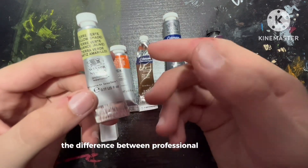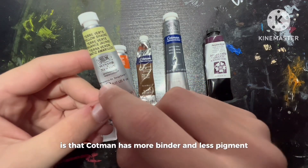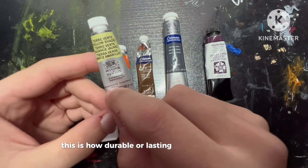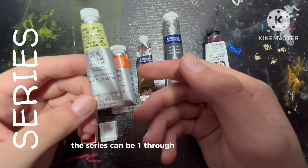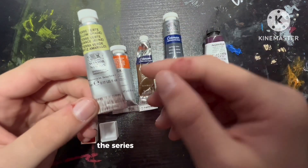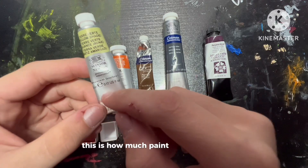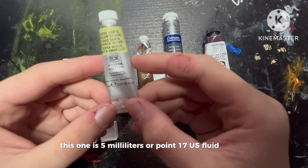The difference between professional and Cotman is that Cotman has more binder and less pigment. Next up we have the permanence — this is how durable or lasting a paint is over time. Then we have the series, which can be 1 through 4 or A through E, and the series is the cost grouping. And this is the paint volume — how much paint the tube holds. This one is 5 milliliters or 0.17 US fluid ounces.